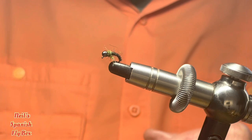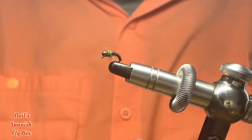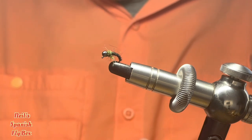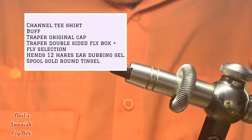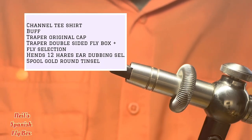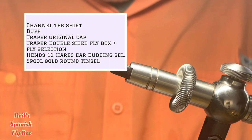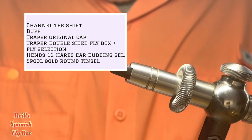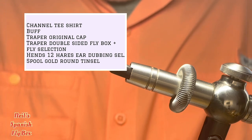Now the competition. It will run from today through to the 31st of December, and there will be three prizes. The first prize will be a channel t-shirt, a buff, a trapper cap, a waterproof fly box with a selection of flies, a hare's ear selection with 12 different colours, and some gold round tinsel to help with your tying.